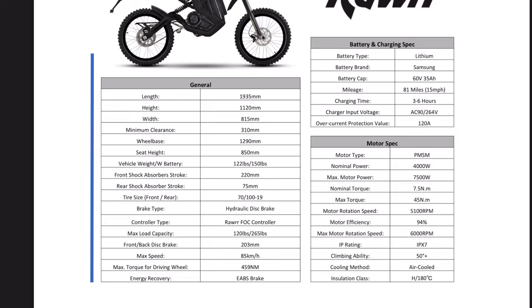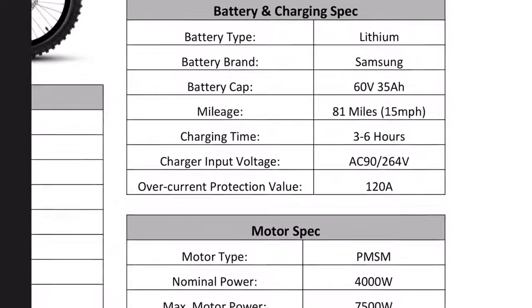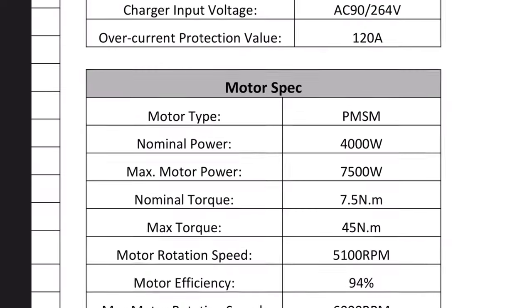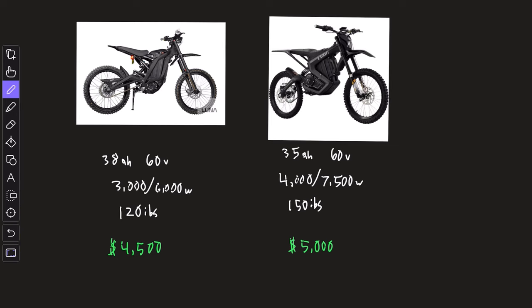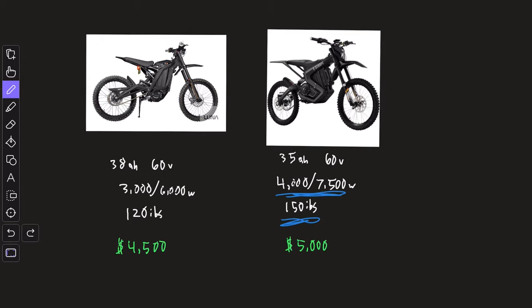Just so you know what you're looking at, these are all the major specs of the Raw Mantis. A few things to note: the bike weighs 150 pounds, the battery is 60 volts, 35 amp hours, and the nominal power is 4,000 watts with a peak of 7,500 watts. Here's how it looks side by side with the Suron — the Mantis is quite a bit heavier and has more power, but the battery is actually a little smaller than the Suron's, and it costs $5,000 versus $4,500.